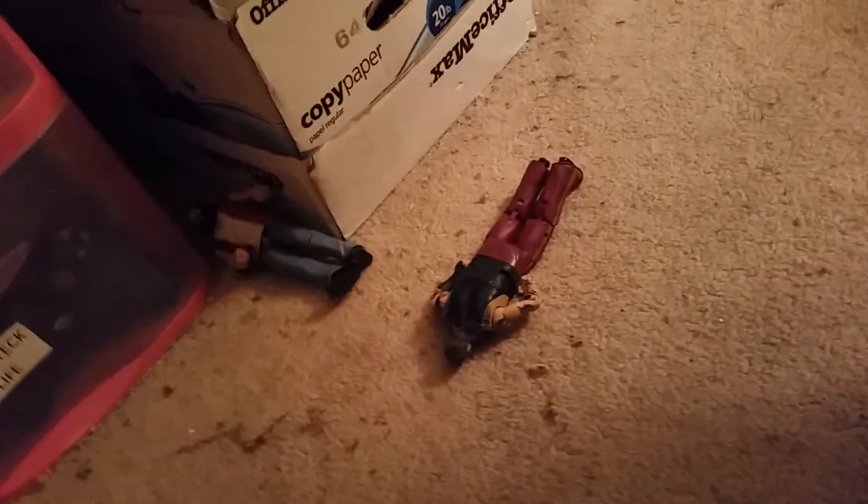So that concludes the figure review of Hall of Fame series — I think series one — Sergeant Slaughter. Remember to... Peace!